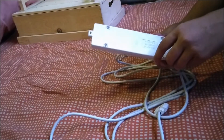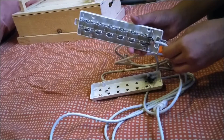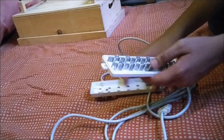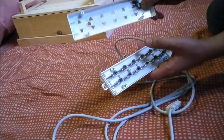All the screws out — let's open this. So this is it inside the extension wire. You can see these metal contacts for all those 6 ports. On the bottom there is nothing new. This is a burnt component, that's why it doesn't work.